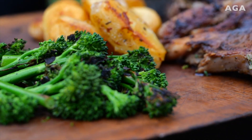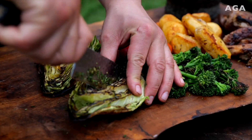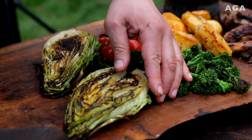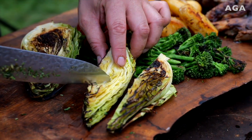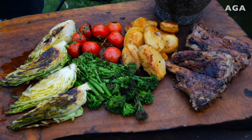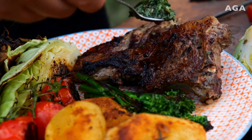Broccoli coming off — a bit of vibrancy. Beautifully charred tomatoes: if you just slice down the middle you get that charred-on-one-side effect, all cooked through, beautifully soft. Right then, just gonna plate some off and have a taste — mint sauce across the chops.